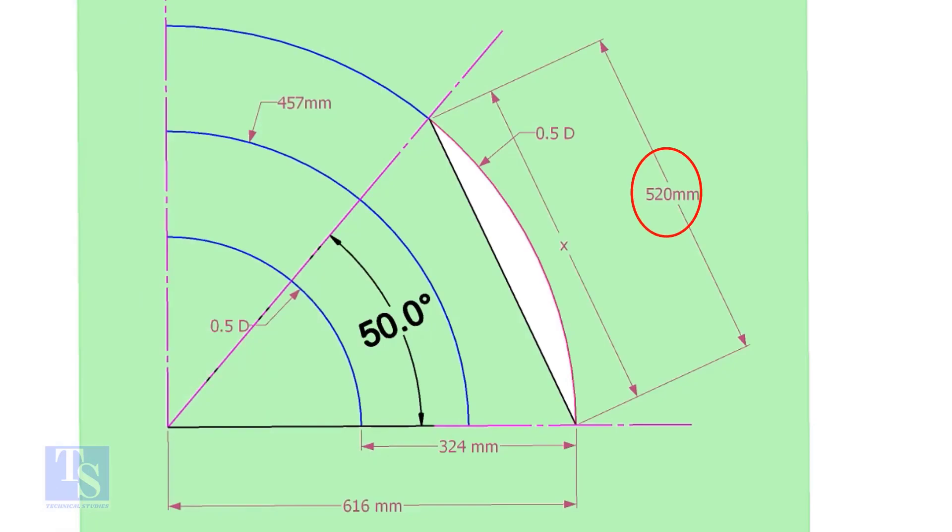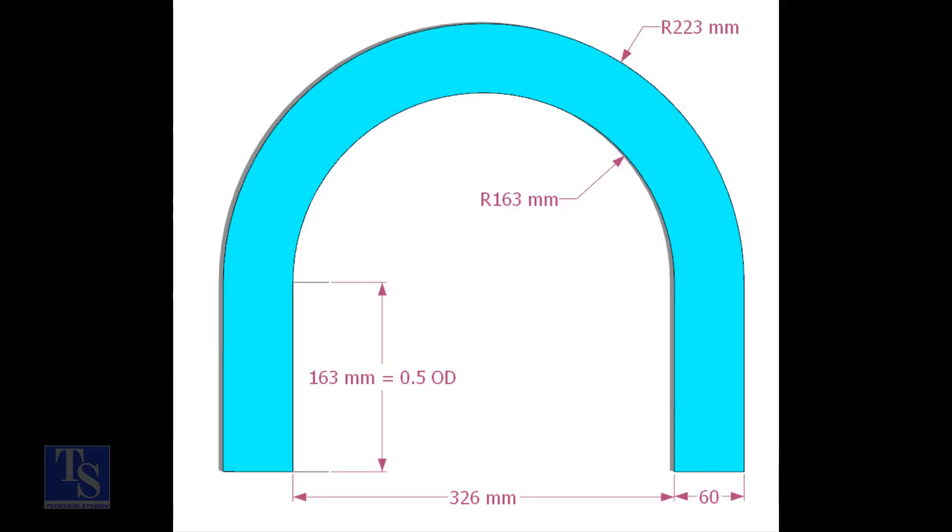Mark the arc and the 50-degree line as shown. Cut a plate as shown. The thickness shall be 6mm or 8mm. The radius and the height shall be 1mm more than the actual radius of the elbow.